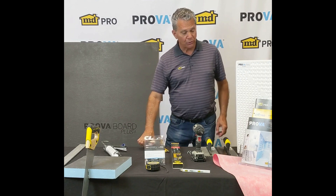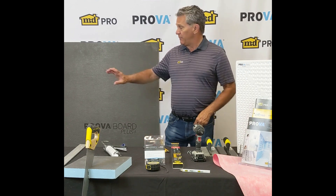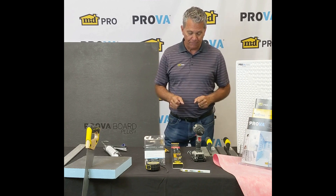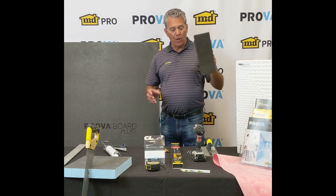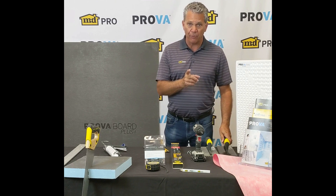A knife and scissors work great for installing our ProvoMat. ProvoMat can be installed on top of our ProvoBoard Plus to make a steam shower — it's perfect for that and it's got the lowest rating in the industry. To install our ProvoMat, you need a quarter by three-sixteenths inch V-notch trowel, and we always want you to use polymer modified thinset mortar — never ever pre-mixed mortar.